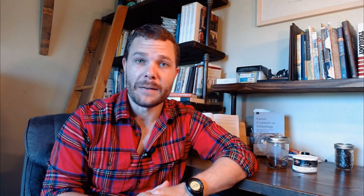Chelsea Morning was introduced in October 2009. It is part of the Old London Series, which is a line of GLP's blends that uses an older-fashioned traditional way of blending. I am a huge fan of this line — nearly every one of them gets high marks from me. Its brand is obviously GLP's, manufactured by C&D. It's an English blend with no flavoring. The cut is ribbon. Packaging comes in two and eight ounce tins, and you can find those in the United States quite readily — I've never really seen them out of stock.